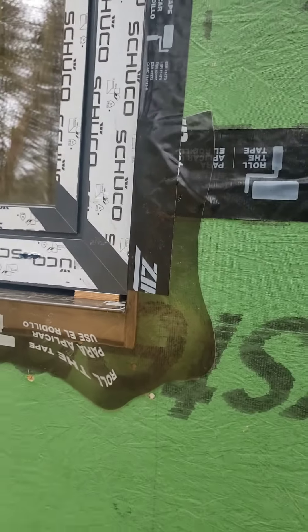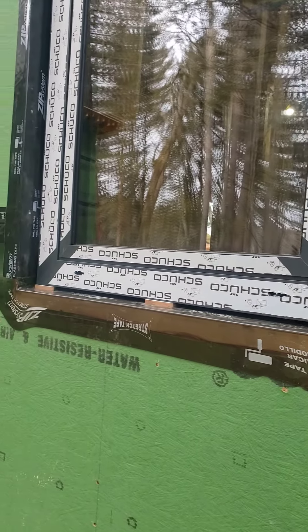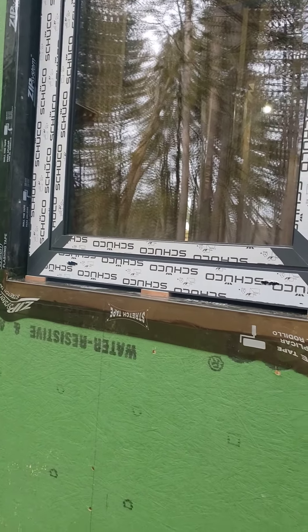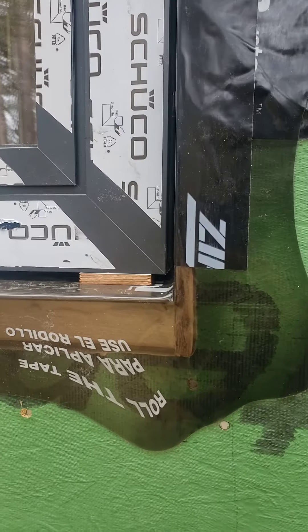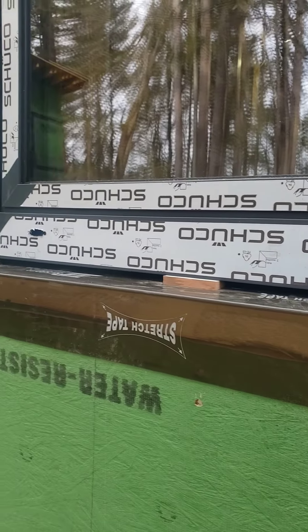And of course we have our ZIP R9, and you can see the full ZIP stretch here. Also notice that we did what I call the rip sill — the rip sill is a full depth sill that comes all the way out to the face of the ZIP R9 sheathing.